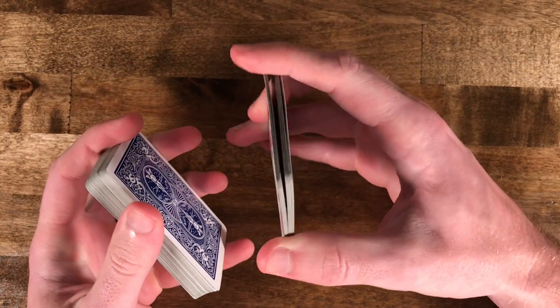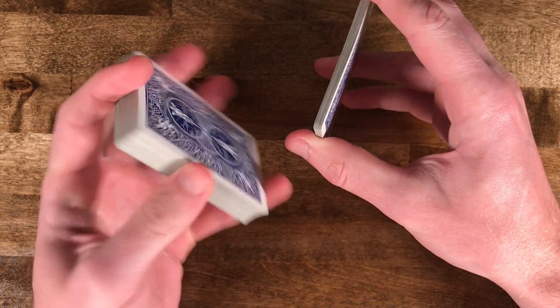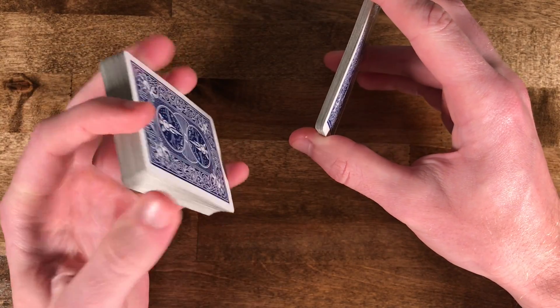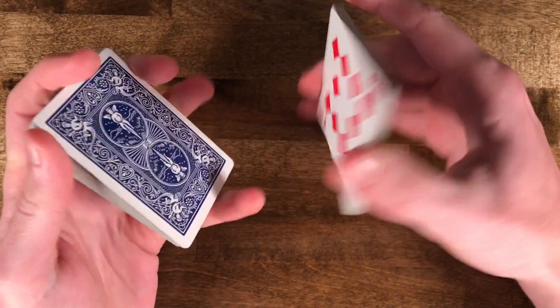What you're going to do is a couple of swing cuts until you have a packet of maybe 10 to 20 cards left, and then you're going to be gripping the larger packet with the majority of the deck in your other hand, kind of like so.